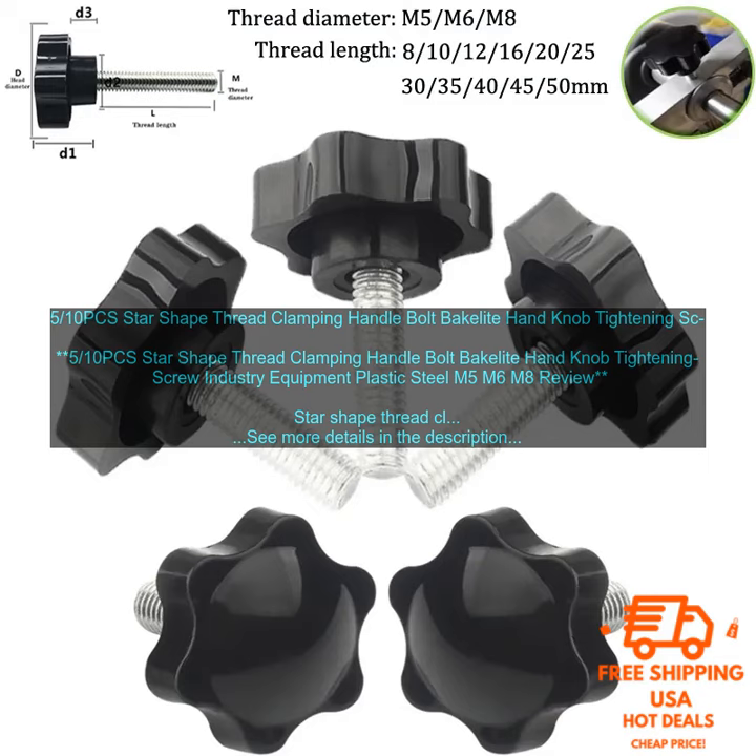Benefits of using Star-Shape Thread Clamping Handle Bolts: they are strong and durable; they are easy to use; they are available in a variety of sizes; and they are affordable.